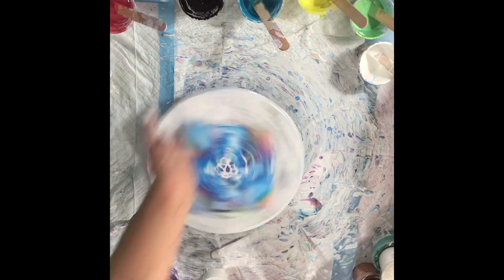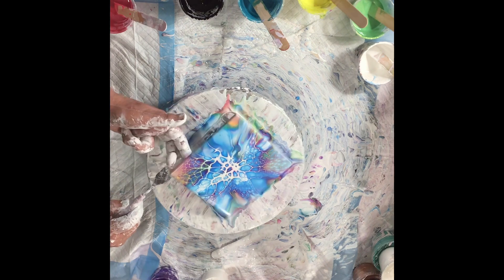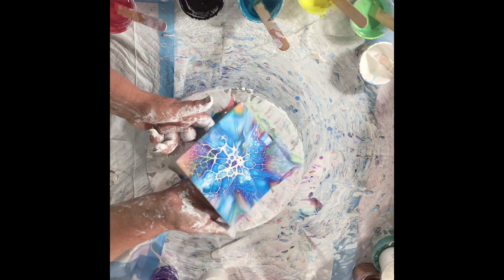Oh my goodness, it is so funny to watch me spin that. Looks like I'm spinning it 100 miles an hour.